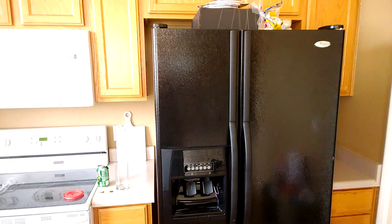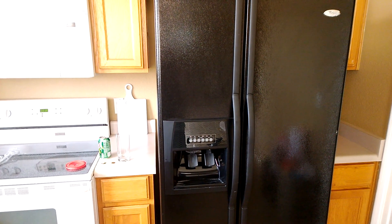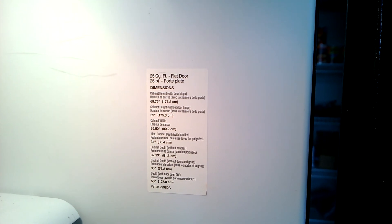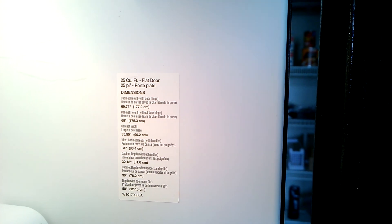Because I'm moving, I'm selling my Whirlpool 25 cubic foot refrigerator with indoor ice and water. If you need the specifications, they are right there — you can get the inches and centimeters so you know whether this would fit where you are.